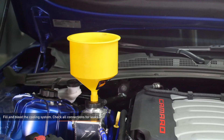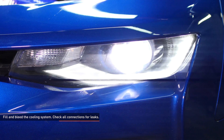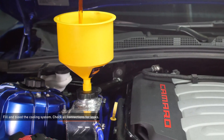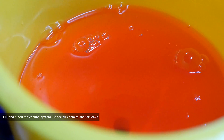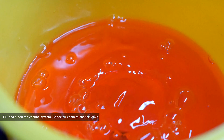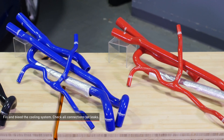Fill the cooling system with pre-mixed GM approved coolant through the reservoir filler neck. Start the engine and allow it to idle with the cap off. Turn the heater control valve on the vehicle's HVAC unit to full hot and put the fan on low. Monitor the engine temperature and coolant level in the reservoir. Add coolant as needed to maintain a proper level in the reservoir and check all connections for leaks. If the vehicle begins to overheat or coolant starts to overflow from the reservoir, shut the engine off and allow it to cool before continuing. Once the vehicle is fully warmed up and the coolant level is stabilized, shut the engine off.